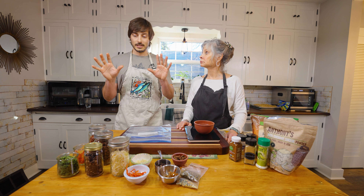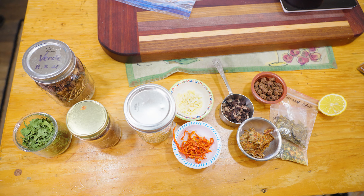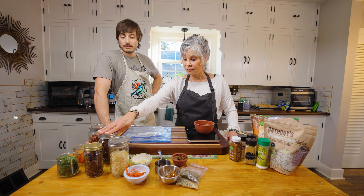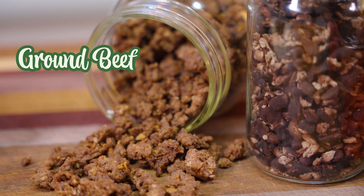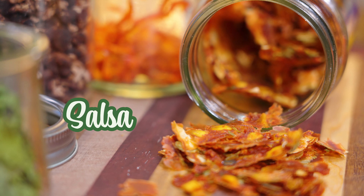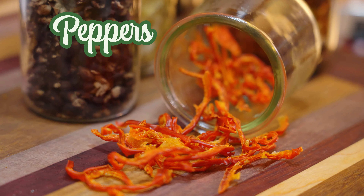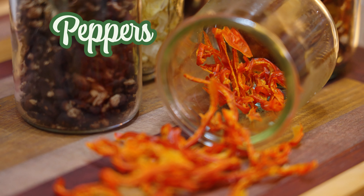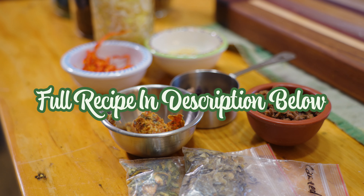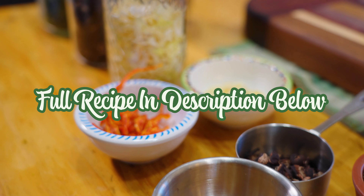This recipe has a lot more ingredients than some of the others we've done. The structure of the recipe uses dehydrated ground beef along with some black beans, dehydrated salsa, dehydrated onions, dehydrated red bell peppers, dehydrated jalapeños, and cilantro. There's a full list of ingredients in the description below.